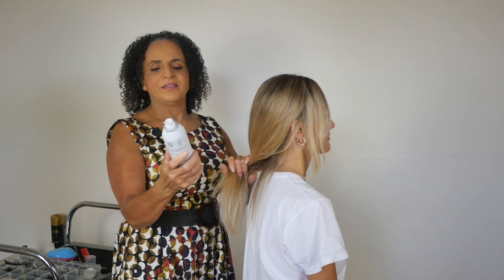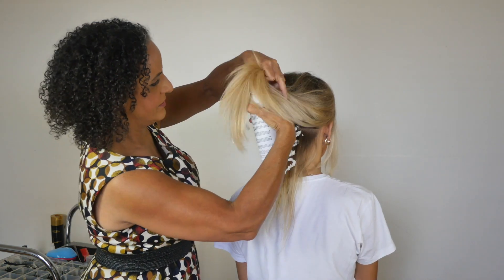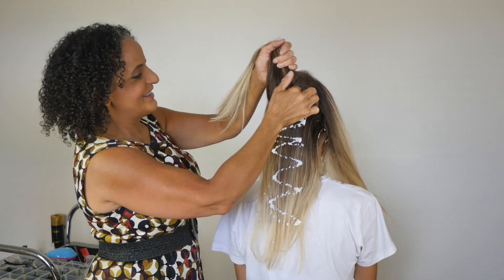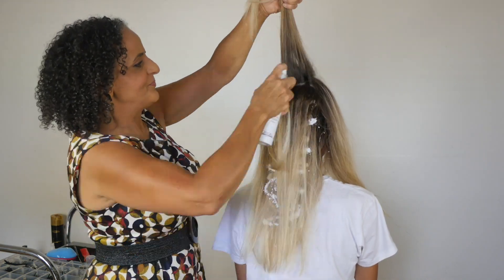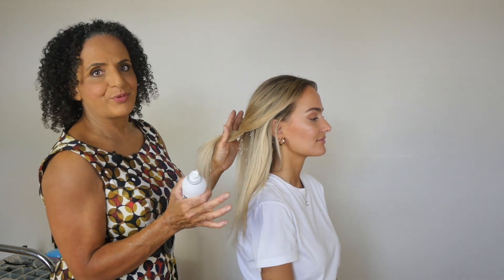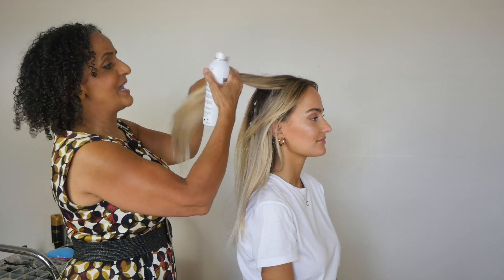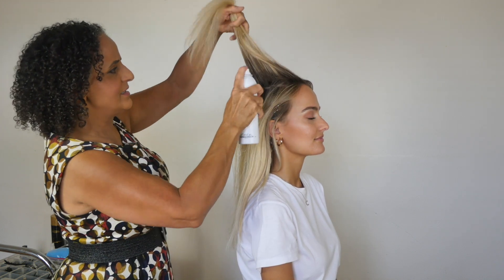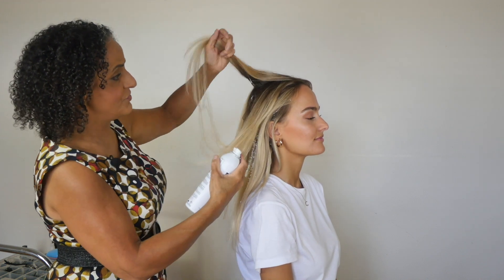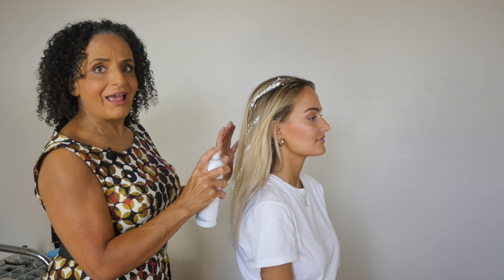I'm going to use the L'Oreal volume lift mousse, taking sections of hair at a time and being very generous with the product all the way through up to the crown and then at the sides. Usually when using mousse for textured hair prep, we put the mousse at the root and use salt spray at the mid-lengths and ends, but for this technique I've realized you can get a really great textured result without using the salt spray at all, and it also means you don't have to crimp the hair.